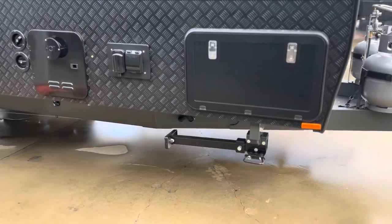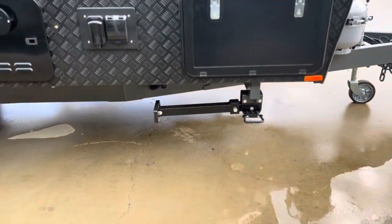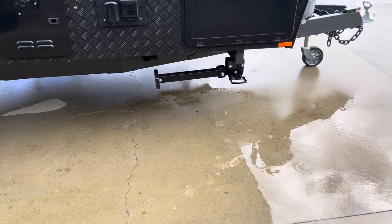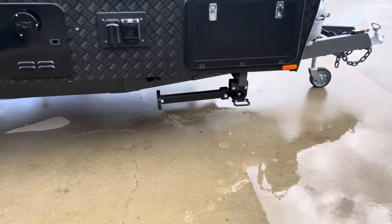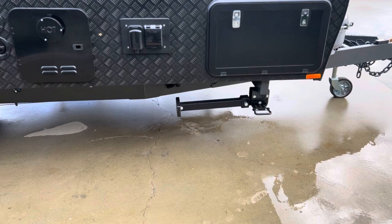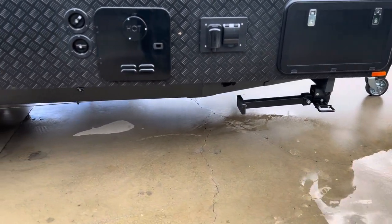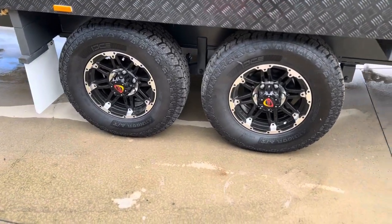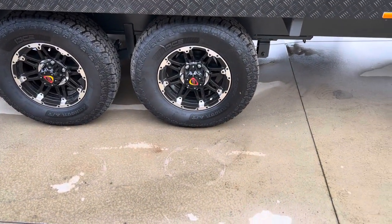We've got our drop-down legs on the side here which allow you to level your caravan. Rather than jacking it up and moving it, they are designed for leveling and leveling only. We have our 235/75/15 all-terrain tyres.